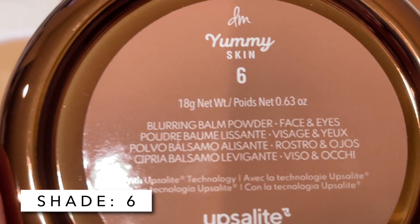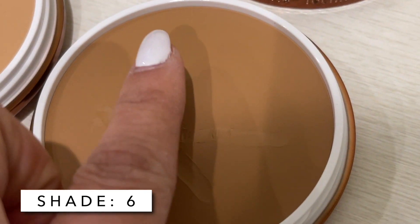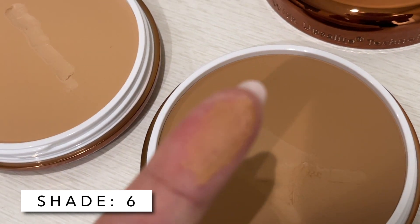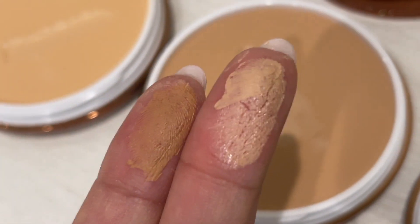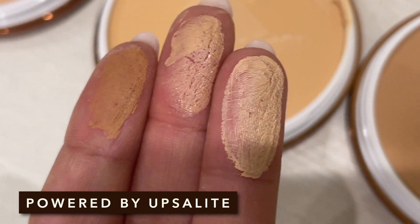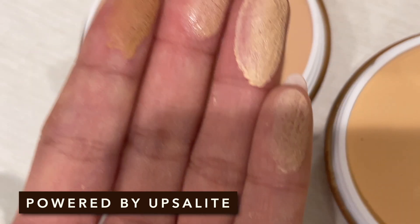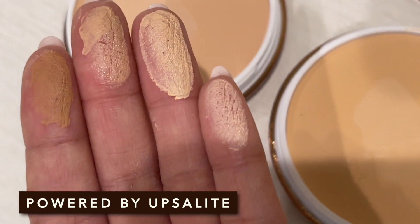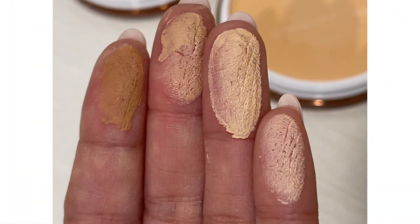I cannot tell you guys how excited I am. I am an ingredient geek — you guys know this. I love to do all my research. So I stayed up really late last night really focusing on this powerhouse ingredient called Upsalite because I was not familiar with it. So I did a lot of research on YouTube, on Google, and really found the source of it. We'll get into that in just a second and why it's just going to be the most amazing thing no matter what skin type you are.